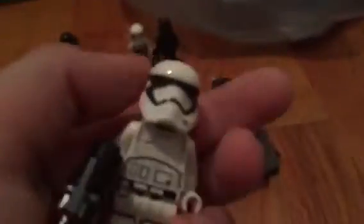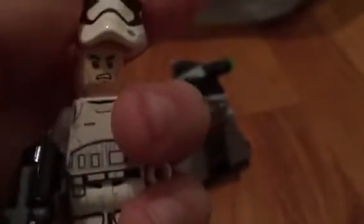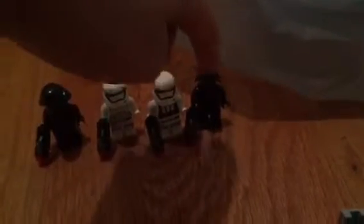I really love the design of these First Order Stormtroopers and I really, really, really want to get more. These three have the same head, and this guy is the only one with a different face.